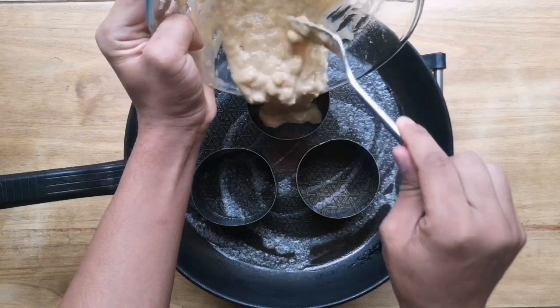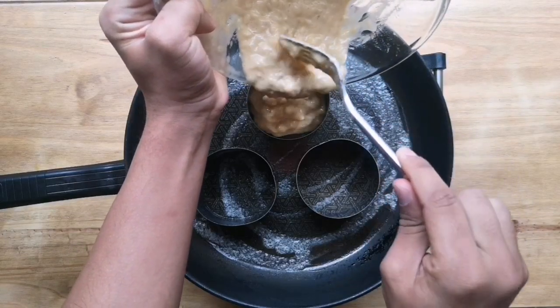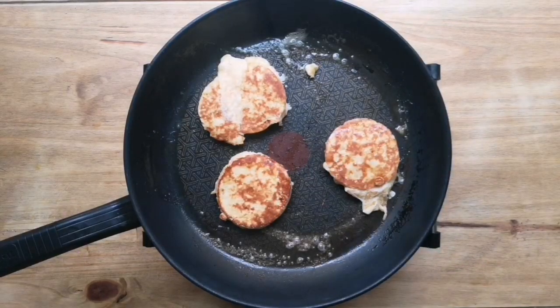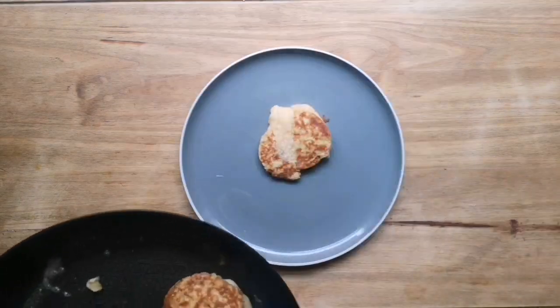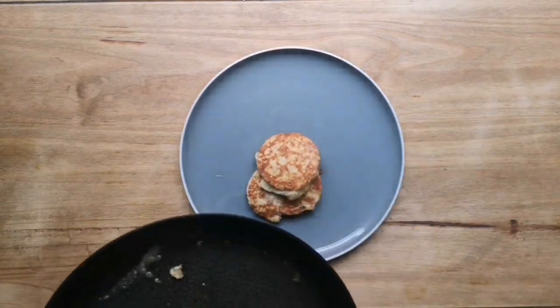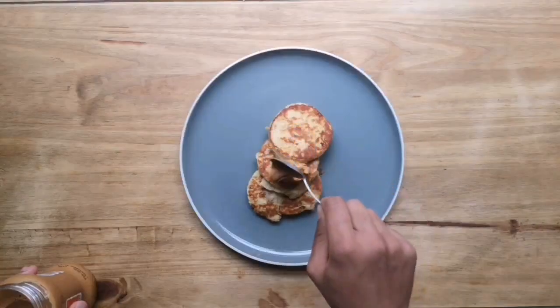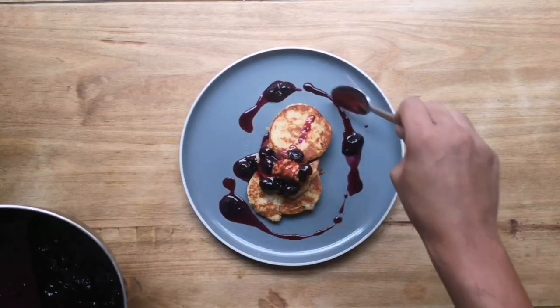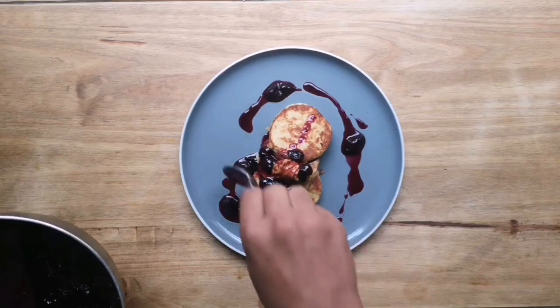In a buttered nonstick pan, add your batter into some rings or just free-for-all it and cover the whole pan. Color it nicely on both sides and we're ready to serve. When serving, cover up the ugly ones and put the nice ones on top. Stack it up nicely, add a bit of peanut butter, and spoon your blueberry sauce around it with the optional chef-y swipe around the plate.